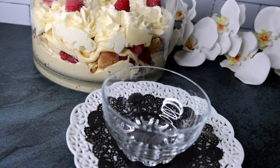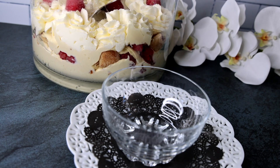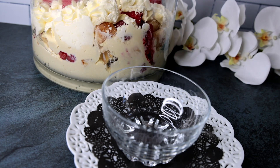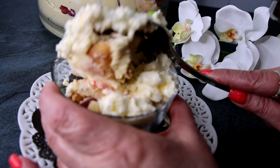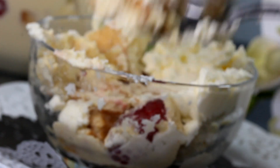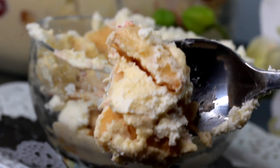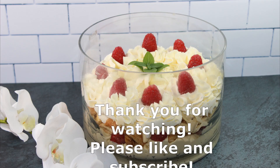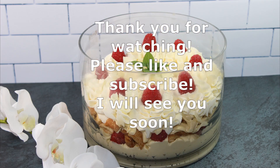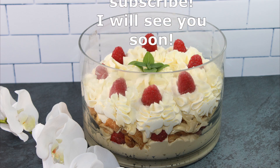Leave your trifle for about an hour on the countertop, then move it to the fridge and keep it there overnight. Next day we are ready to try it — just scoop out as much as you want and enjoy. Thank you so much for watching, I hope you like this video. Please like and subscribe and I will see you soon, bye!